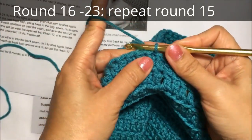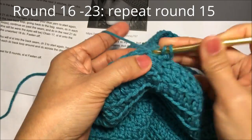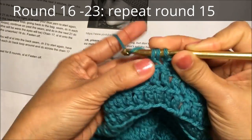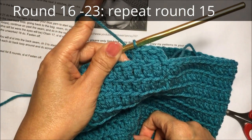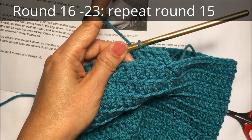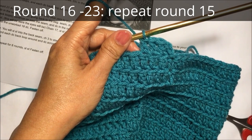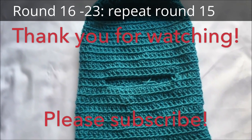Round 16: chain two, then double crochet in the first stitch on the back loops only, and then double crochet in each stitch around — this is basically a repeat of round 15. The pattern says up to 23 rounds, but I'll make mine up to 25 rounds because my son wants it longer. Here is my finished project — thank you for watching!